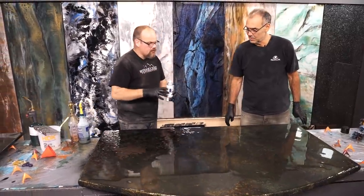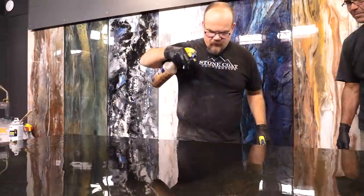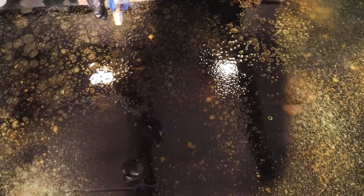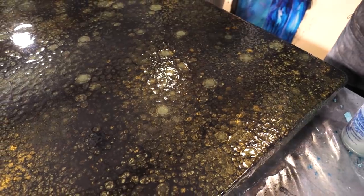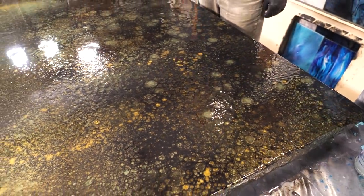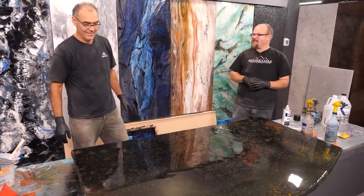I just did that one section — if you leave that black paint, it'll start to sink, so I do it right away in sections. At this point the paint is not down inside the epoxy, it's on top — just wow. This is a showpiece. You're going to finish that one — do you want to or do you want me to?